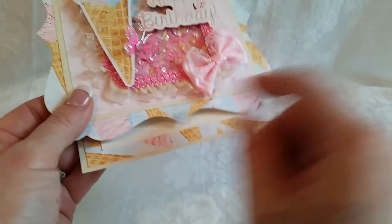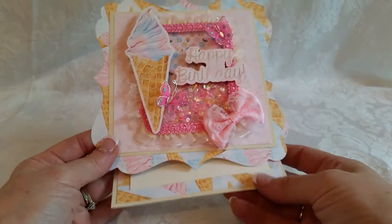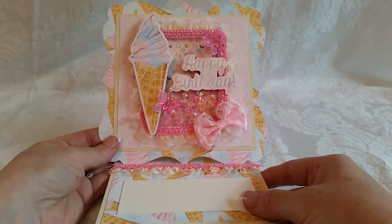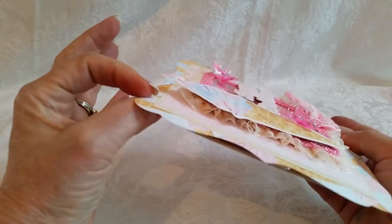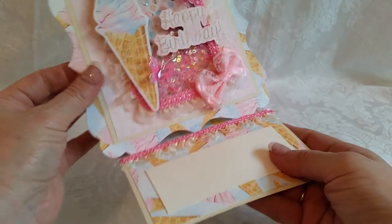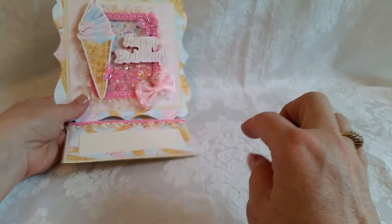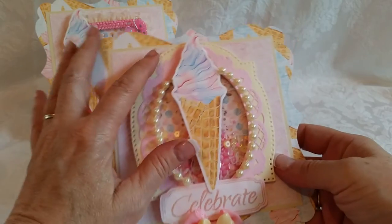I added a pink bow, and I have some trim here and here. That pops up on more of that same trim, and that is my first card. You can see I did pop up and make my elements dimensional. This background is a Spellbinders die.